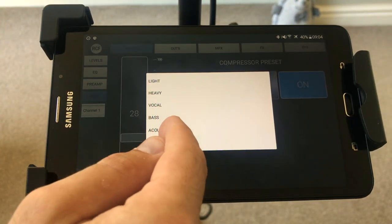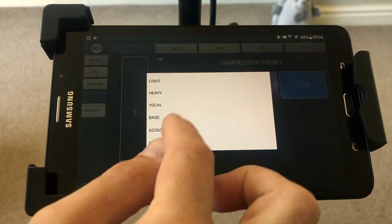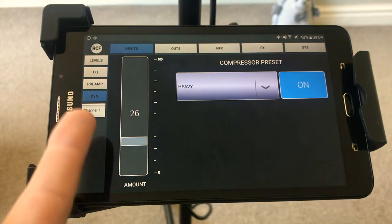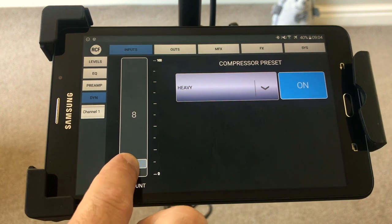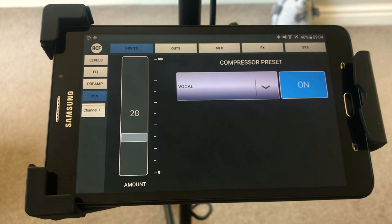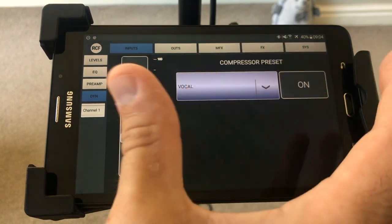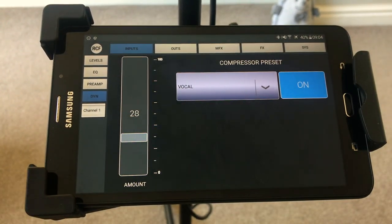For example, if I hit acoustic guitar it drops the time to seven, and if I hit heavy compressor it brings it up to 26. But you can also just take it down to seven or whatever number works for you. For ease I just put it on vocal and leave it there. I can also just turn it off — you can kind of hear the voice gets slightly softer. We'll leave that on.